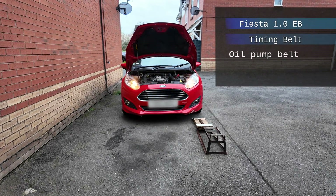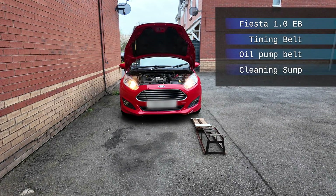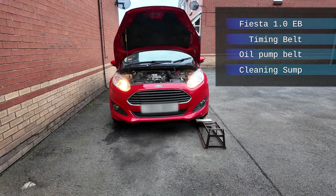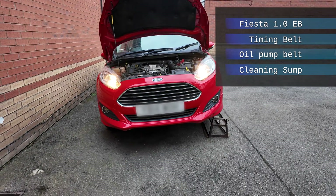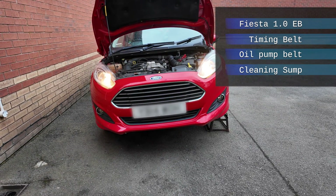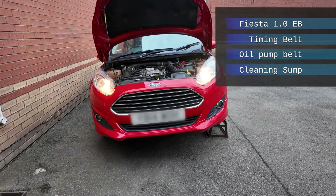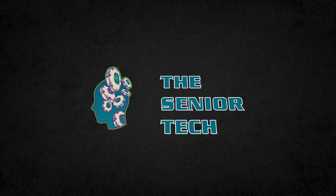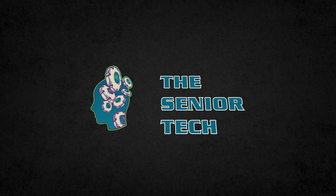In this episode, I would like to show you how I replaced a timing belt on a 14 plate Ford Fiesta. Also, the oil pump drive belt has been replaced and the oil pump has been removed and cleaned. Quick intro and let's get to work. Hi everyone, I'm the Senior Tech and welcome to my YouTube channel.